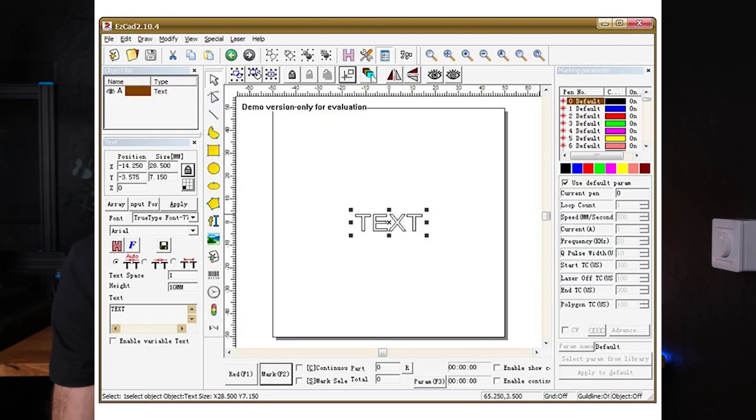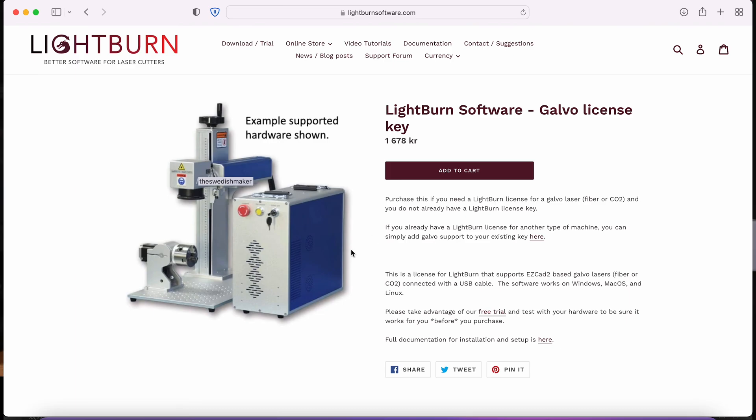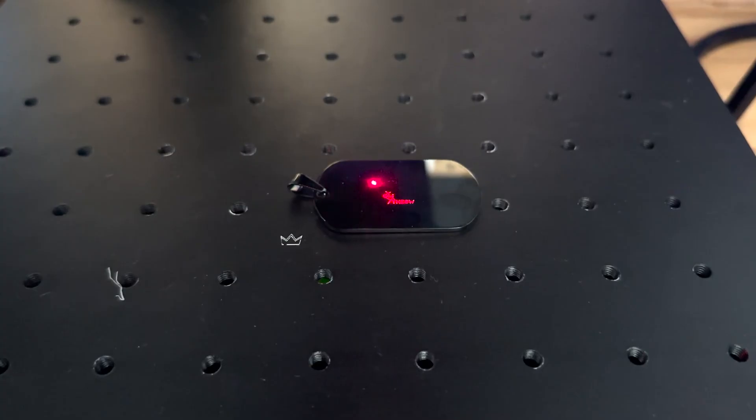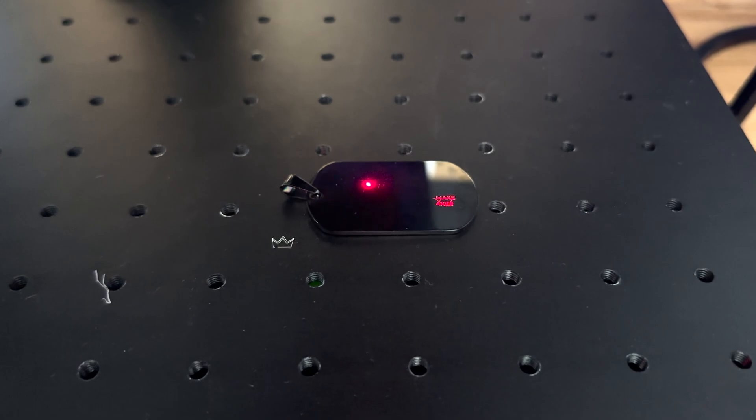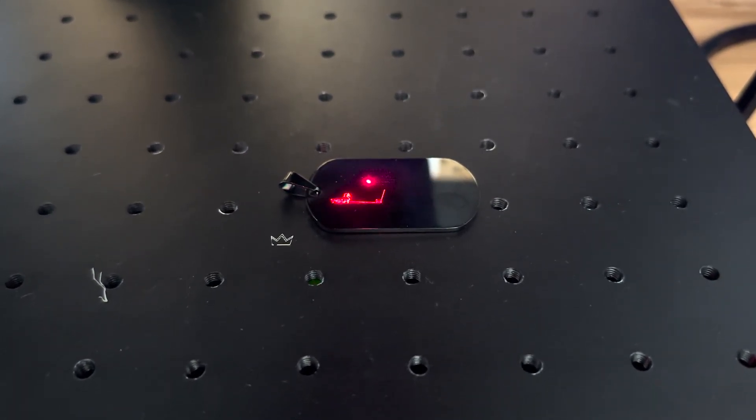The software that comes with the machine is for Windows computers and is called SCAD. I'm a Lightburn user, so I'll be using that instead. To be able to use Lightburn though, you need to pay an additional fee for fiber lasers. When you have the laser focused and your material placed on the bed, you can use the software to frame the piece. There are a couple of different framing options, and it will show you where it will engrave. The framing can also be adjusted inside the software to make sure it frames the object correctly.